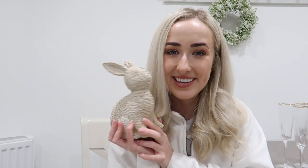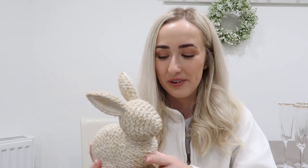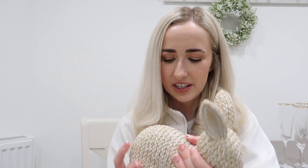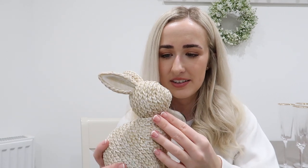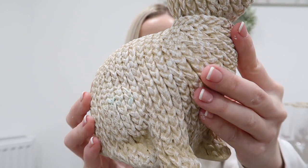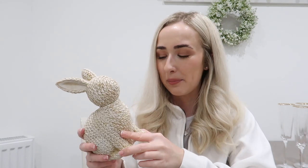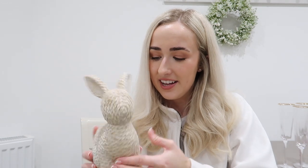HomeSense had so much Easter stuff — quite a lot of it very cutesy pastel, but we spotted these neutral bunnies. There was three left and we all got one — it felt like a sign. It's a whitewashed rattan-style bunny — not basket material, more like an unglazed ceramic, but it looks like it's been whitewashed too. Perfect for our neutral homes, it can come out at Easter time on a coffee table or TV stand. It was only £5.99.